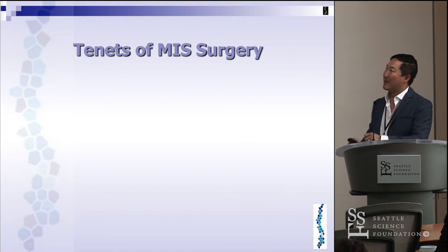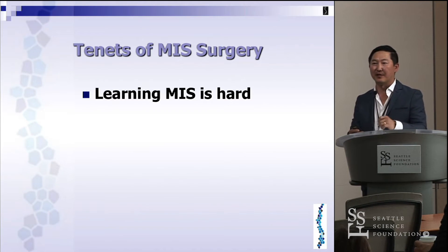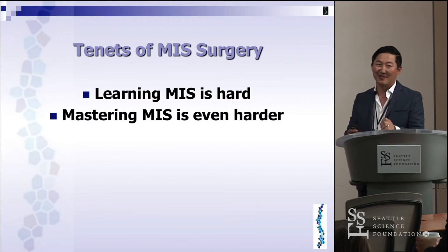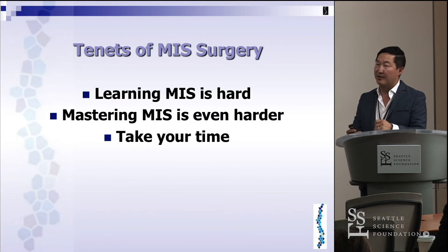The tenets of MIS surgery — I just want to let you know that MIS is hard. It's not meant to be easy. Expect it to be very difficult in the beginning, but as you get used to it, it gets a little bit easier. Mastering MIS is even harder. It's a process of learning and always refining your technique and getting better incrementally. You're not going to get better overnight.